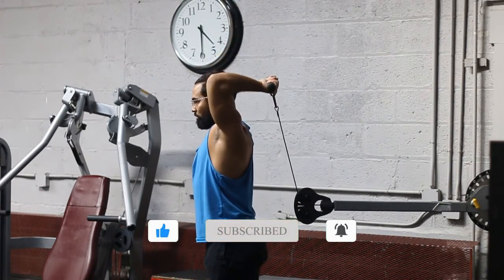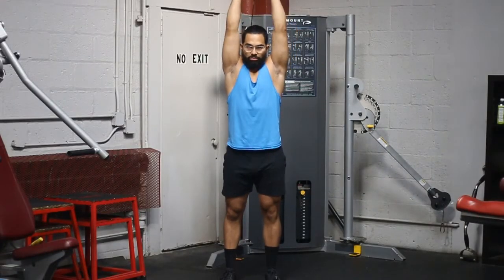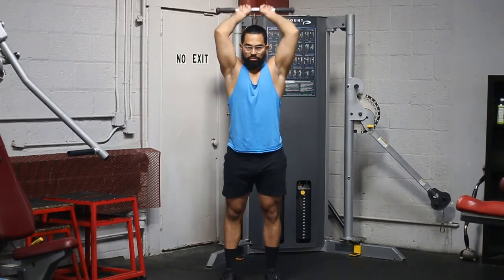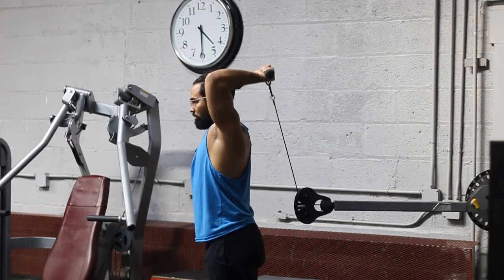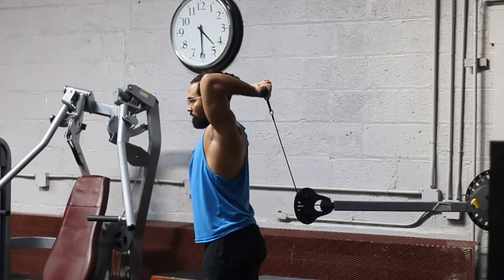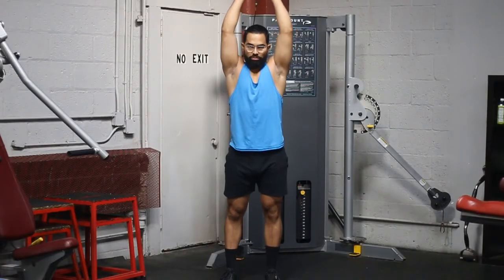It's just a very uncomfortable motion and it's not proper. You want to make sure you're doing the exercise correctly — minimize injury, optimize results. Another thing: make sure you're grabbing the bar close. Put your thumbs out and have both thumbs touch — that's the grip you want when grabbing the bar.